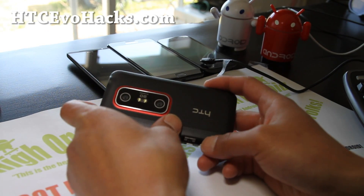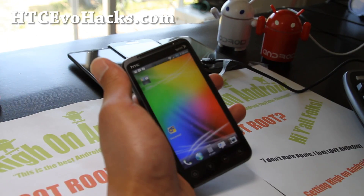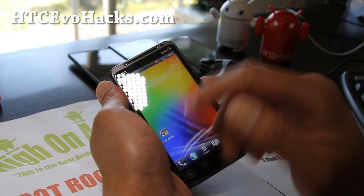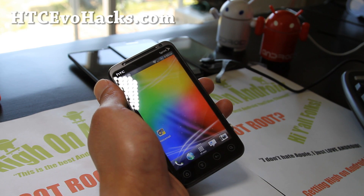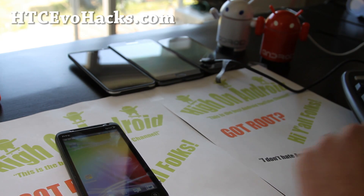That was the ROM of the week — Mean ROM ICS. I'm loving it. This is what I'm going to be running on my EVO 3D for this week for CDMA. Please don't install this on GSM — this is for Sprint. I'll have another ROM review for GSM coming soon, so watch out for that for GSM 3D users. Anyway, see y'all later — stay high on Android.